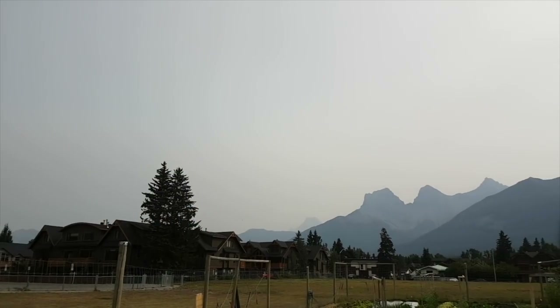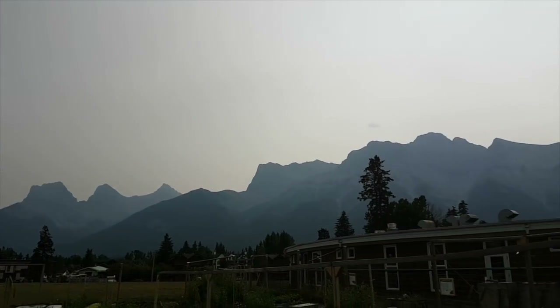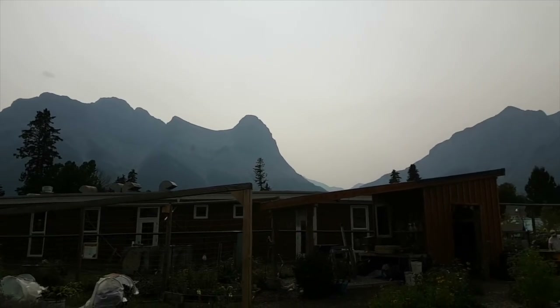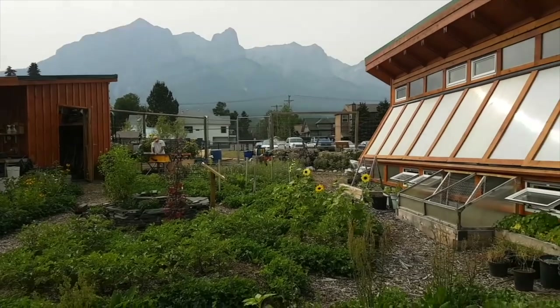Coming back to the amazing part — in Canmore, Alberta specifically, if you look around me, we've got this really narrow valley, so the sun is super truncated in the wintertime, meaning there's even less sun here than in Calgary because the sun gets truncated by the mountains. And it can get as cold as minus 35 degrees Celsius here, which makes it really challenging.